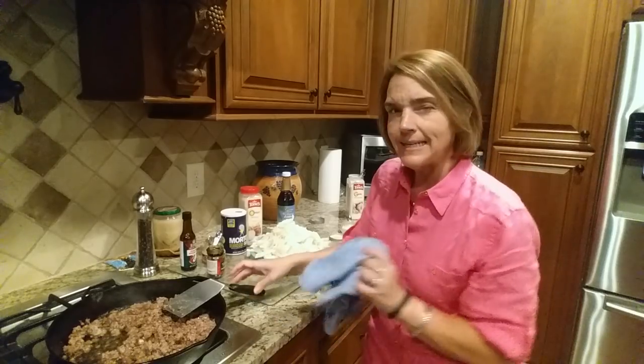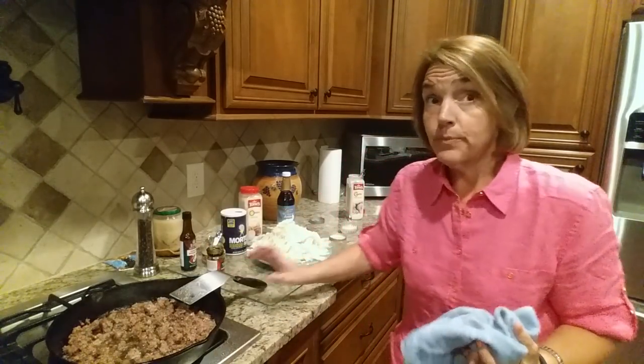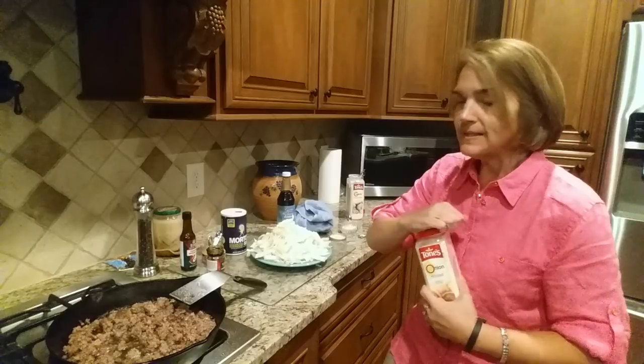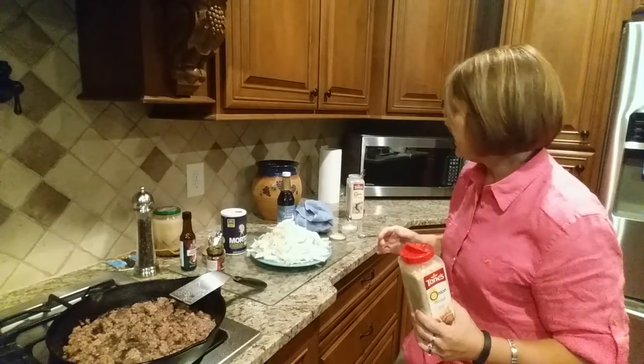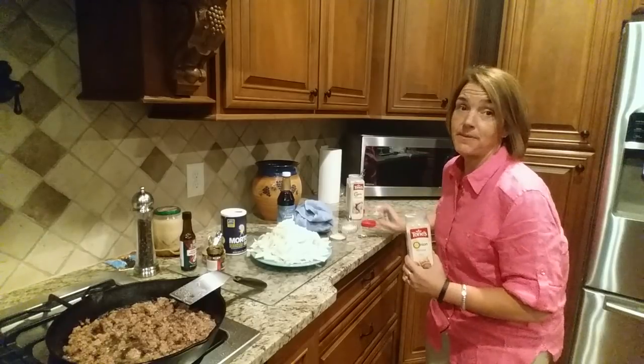So for Crack Slaw, I've got the beef browned and I haven't added anything to it yet. As soon as the beef is browned and still on pretty high heat, I add my seasonings. I start by adding, in this case, some diced onion. I like to use the dried or dehydrated onion because it adds more flavor as it picks up the fat.